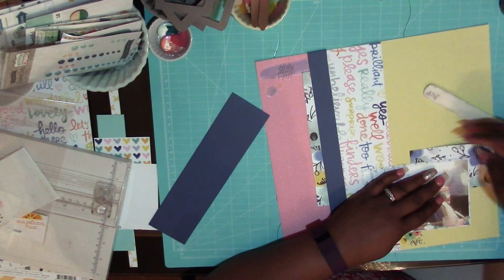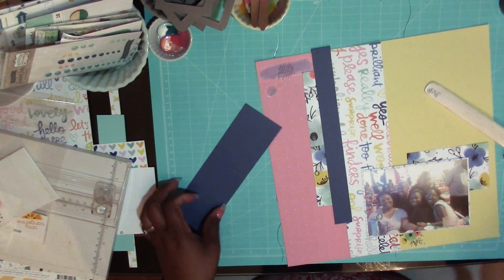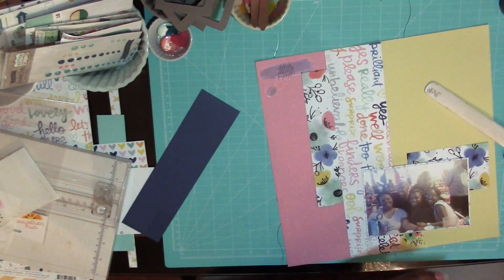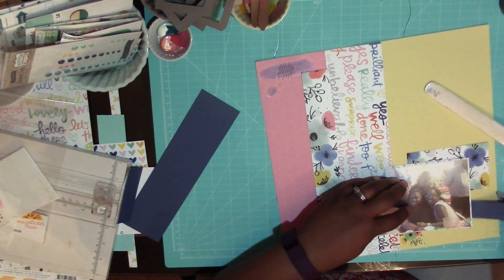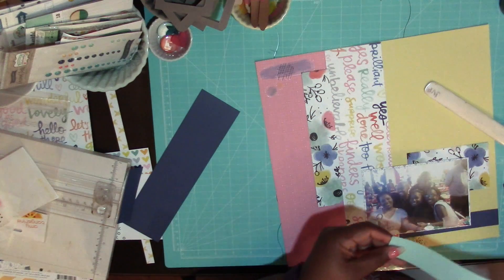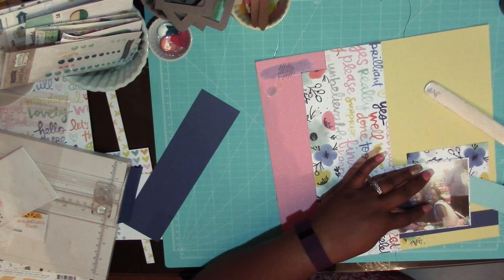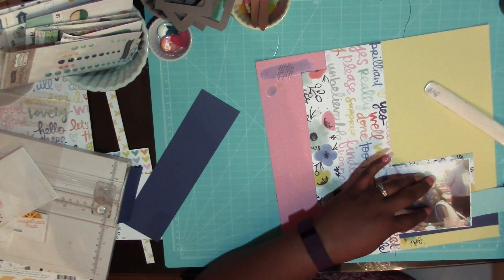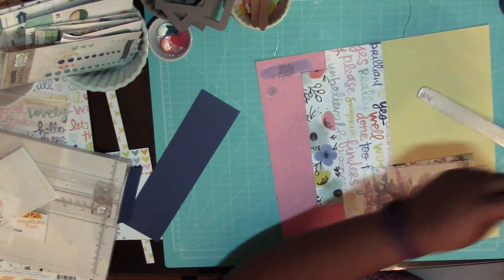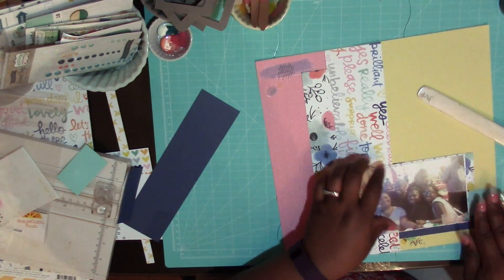I loved all this paper. In the photo it's a picture of me and my friends at a birthday party — I think we're at Chuck E. Cheese. It's just all colors and all bright and things like that, so it actually worked out great to be able to use the more colorful patterned papers, because I do like very monochromatic layouts typically.